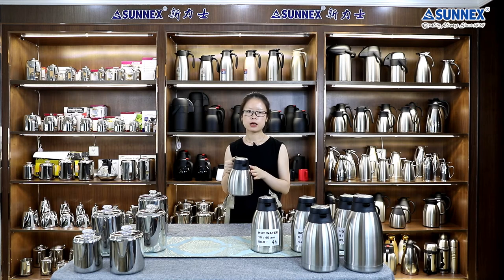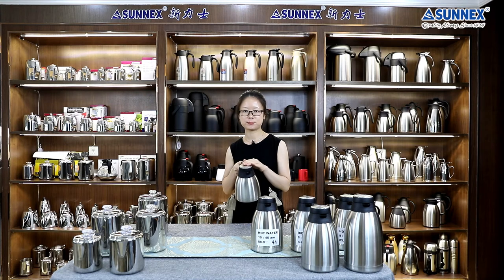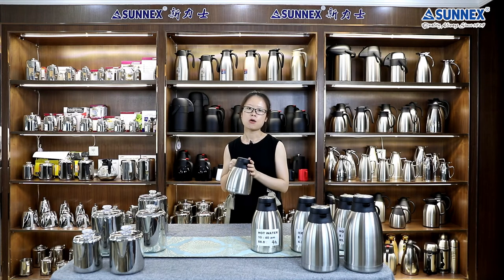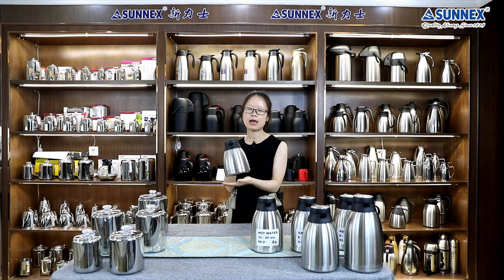After pouring the water, let's feel the outer surface temperature after a few minutes. Now let's feel the outer temperature of the vacuum jug. Starting from the top of the lid — the metal part of the lid is cold. Then the black plastic part is a little hot. Then we feel the dark body and the button — this area is very cold.